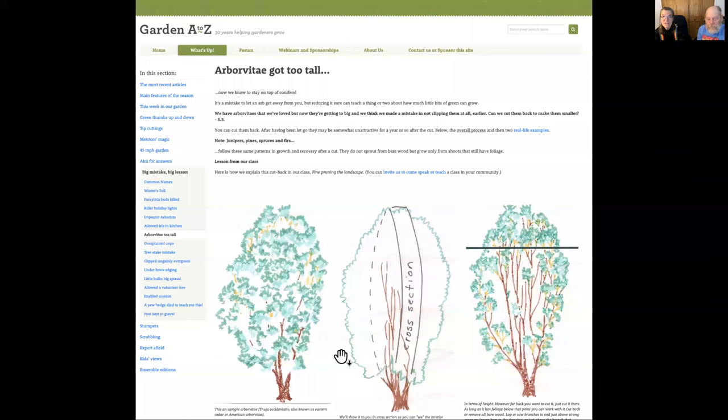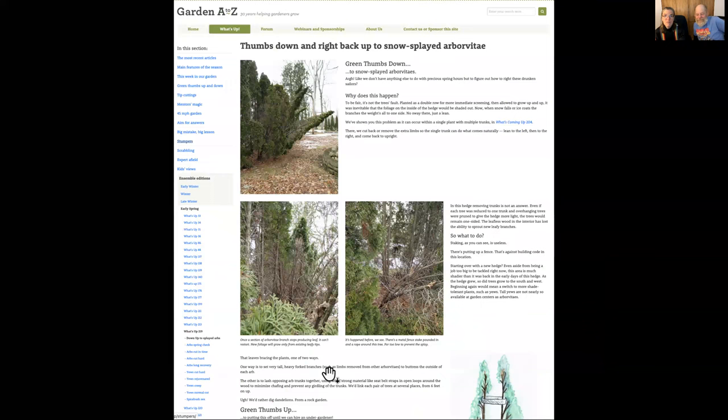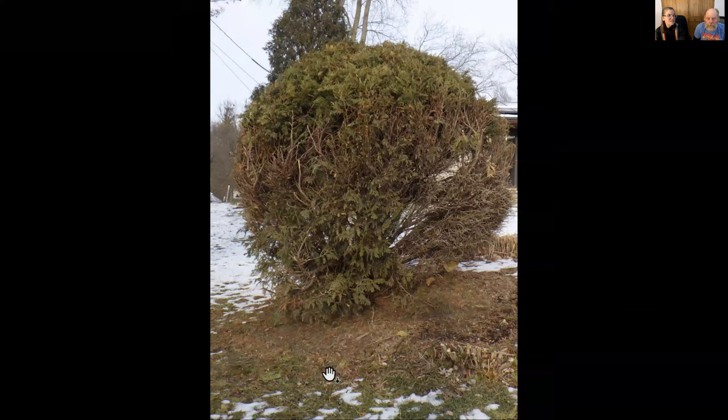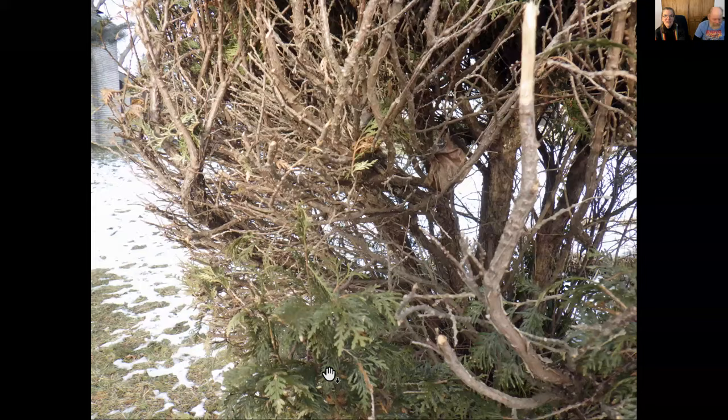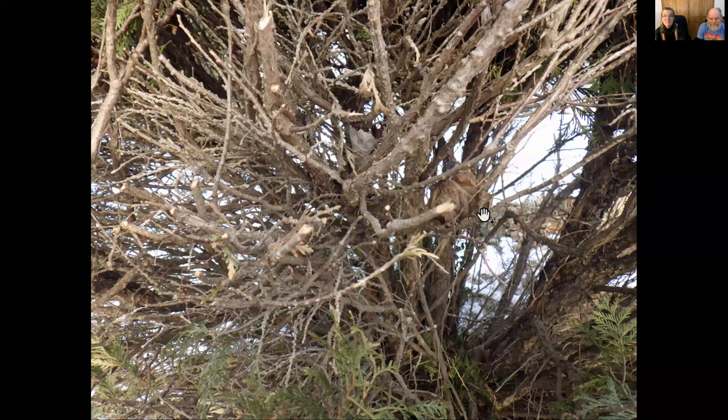This is called 'Arborvitae Got Too Tall' — that article. And there's one about taking out whole trunks when your arborvitae splays open — splayed arborvitae. Someone just sheared this globe arborvitae and there is zero chance that those branches you see there are going to grow. There's no green — nothing doing there.